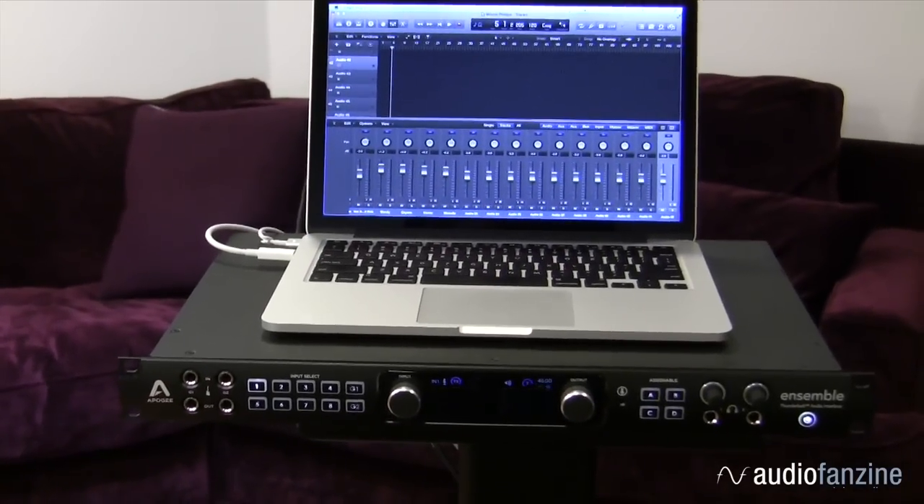Hi, this is Roger from Apogee Electronics. I'm here with the guys from Audio Fanzine to give you a first look at Ensemble Thunderbolt, our 30x34 Thunderbolt 2 audio interface.